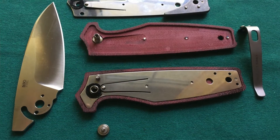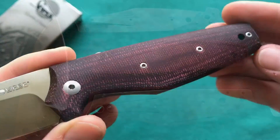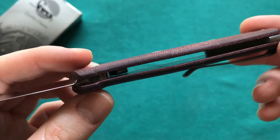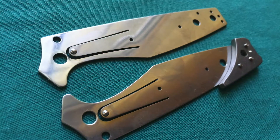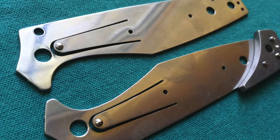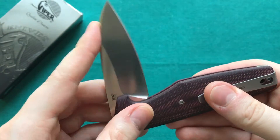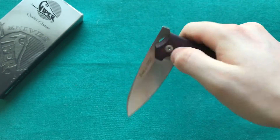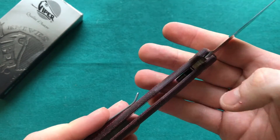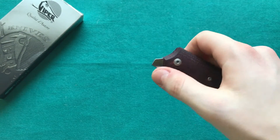There are stainless steel liners inlaid in the micarta handles. After disassembly, the overall construction is more complicated than it needed to be — a lot of parts and screws. One reason is the interesting action-stopper detent system which provides lockup on this slip-joint folder. There are two cutouts in the liner with detent poles on either side that press onto the blade, providing resistance when closing. There's also a half stop.